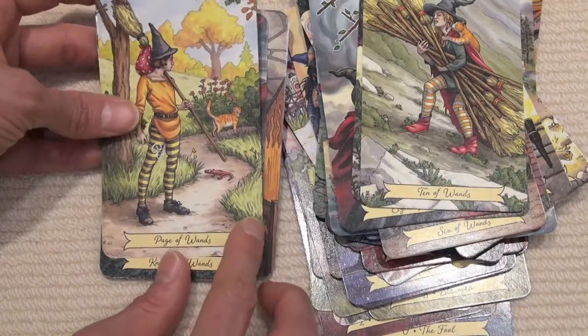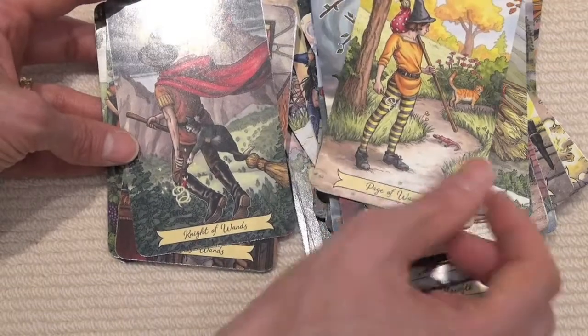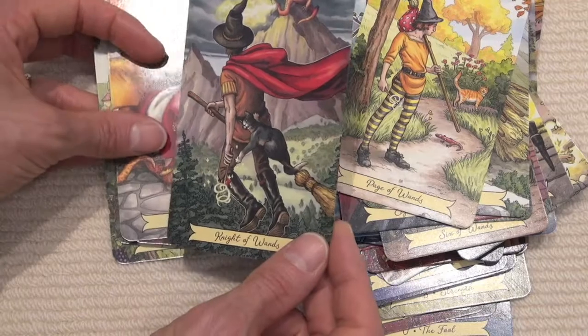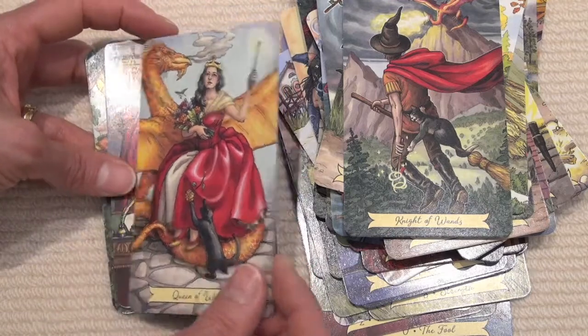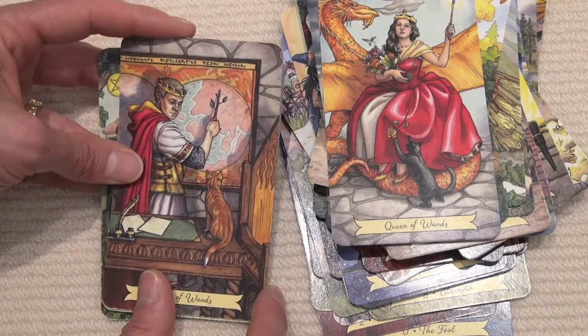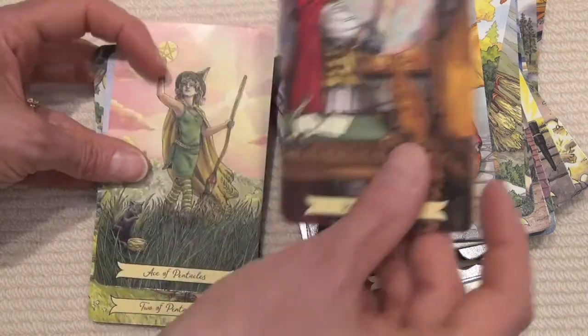The Page of Wands shows paths to follow. The Knight of Wands is chasing dragons. The Queen of Wands has made her peace with her dragon. The King of Wands is seeing the whole world but still happy with his kitty cat.